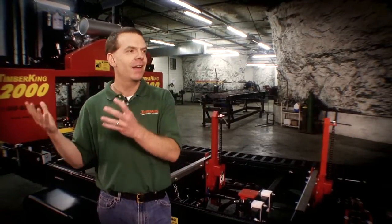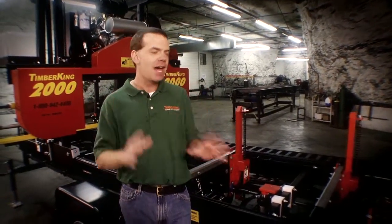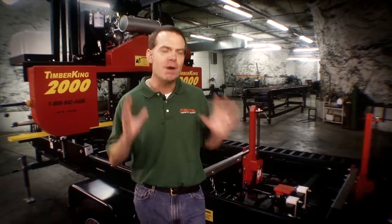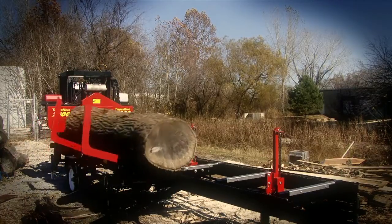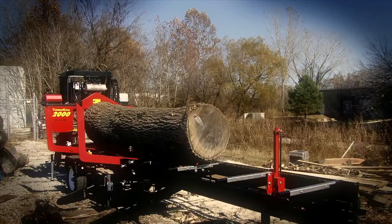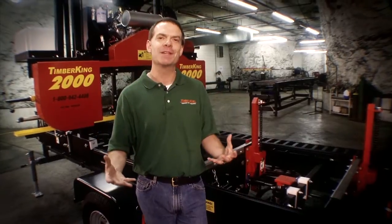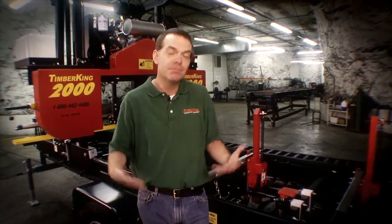Over the years, we've had a lot of guys and women come over to us from other companies. They've tried other mills, and when they decide on a new mill, they come to Timber King. It's not always something you think of when you're first purchasing a mill — this issue of the cutting deck. But those folks who've owned those mills, it's one of the things they most appreciate about the Timber King design: not having to worry that after throwing a big log on, they're going to spend half a day readjusting and recalibrating their cutting deck. Of the many things they like — the four-post head and others — this is one that maybe at first glance you wouldn't think of. But the folks who've been there and done it just love it about the Timber King mill. And it's the Timber King Advantage.